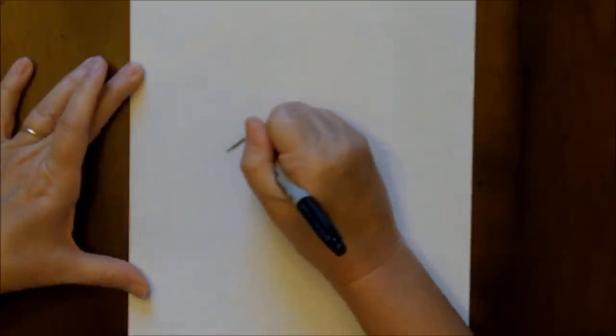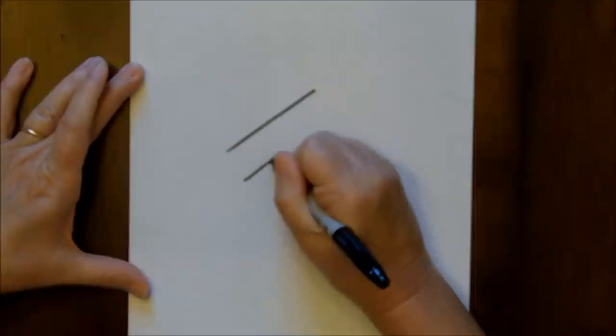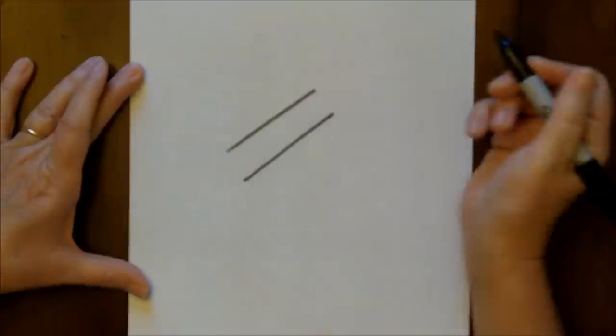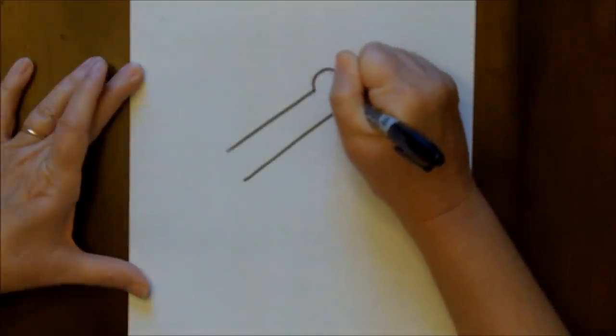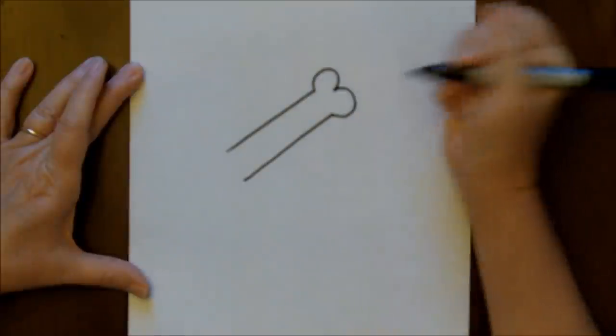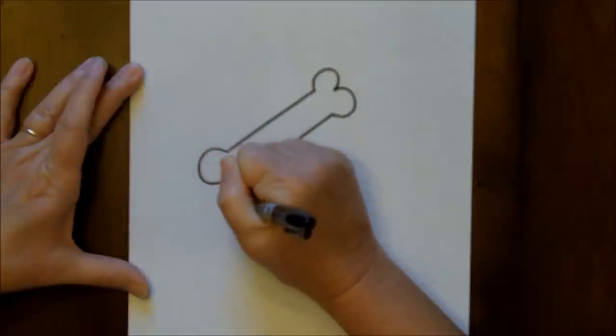You'll want to start by making two straight lines, probably about an inch or so apart from one another. Then at the end of each line, you are just going to make a forward three connected at the end and a backwards three connected at the end.